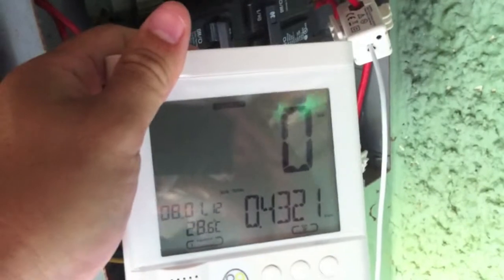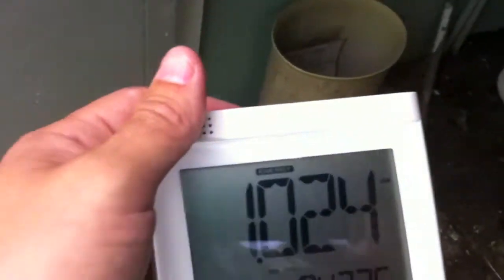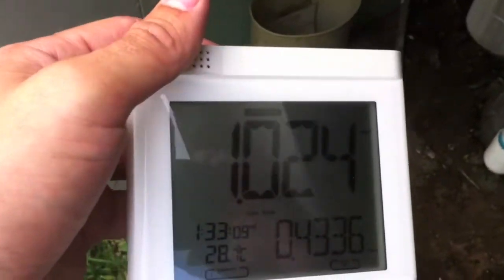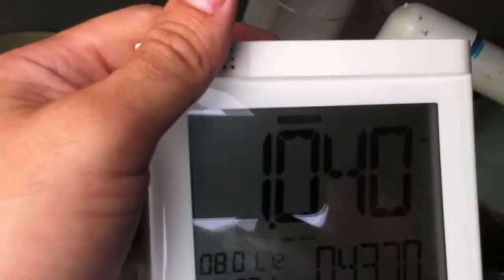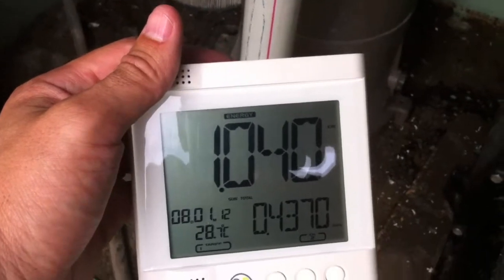Turn on the pump. So that's saying that this inefficient pool pump is now using over a thousand watts — 1.02, 1.04 kilowatts. It's about 1 kilowatt of power right now.